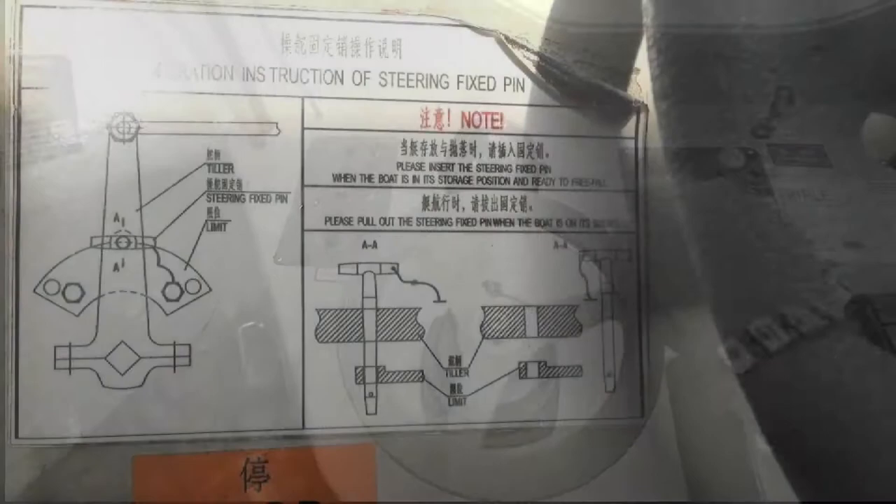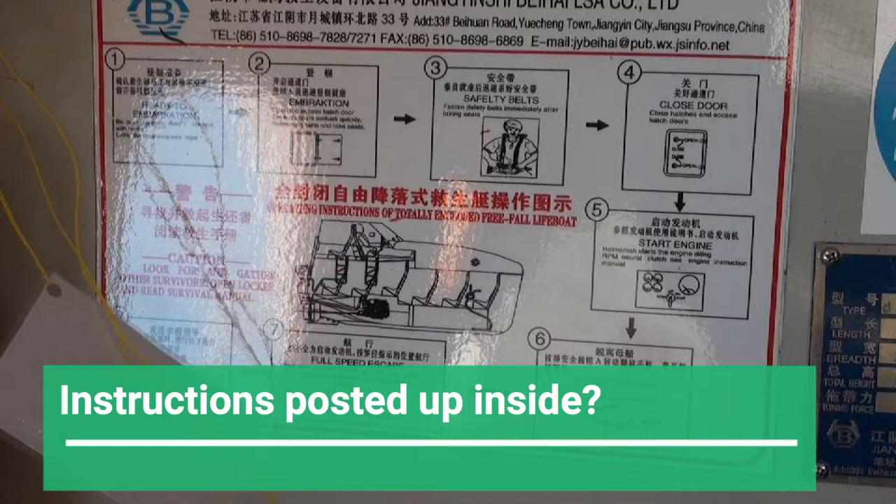The various instructions and notices must be clearly posted up inside, whether it is to launch the lifeboat or to start the engines.